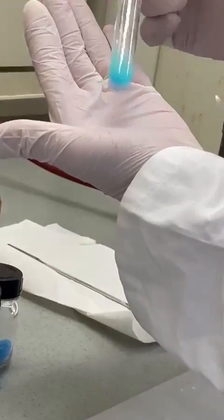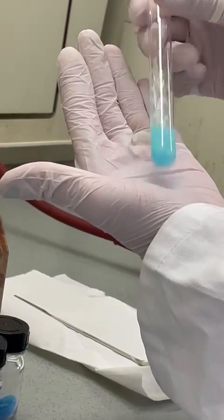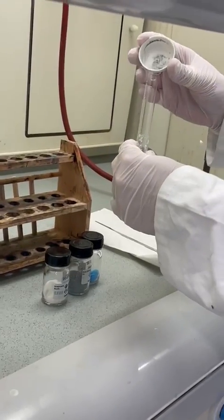Now, back to chemistry. To detect arsenic, we must bring it into its trihydrate. Therefore, we add zinc granules to the mixture, which produce hydrogen with the sulfuric acid. In many older books, it is stated that this hydrogen is nascent, but newer findings have disproven this theory firmly.